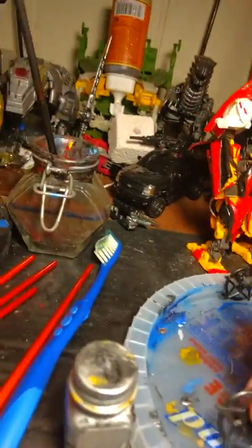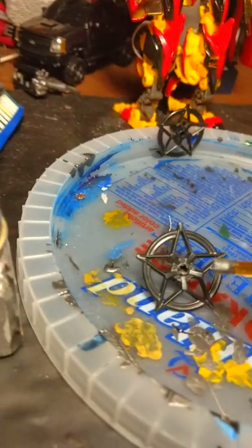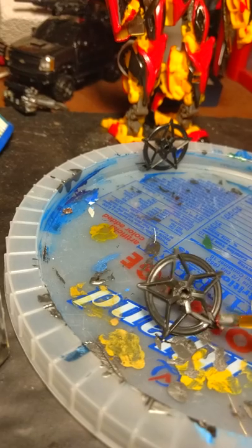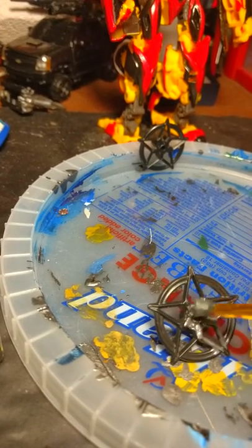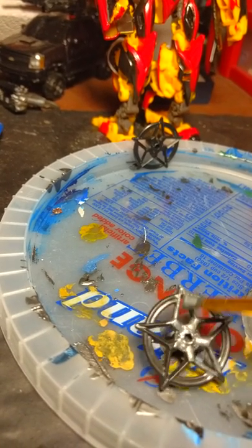Once you get your gun metal, get a good glob on there. What you want to do is come in like this and then delicately stroke it. Doesn't matter, just get it all over.